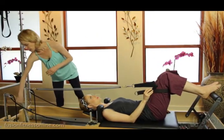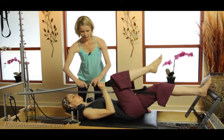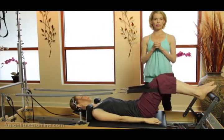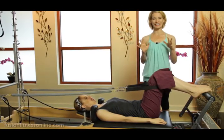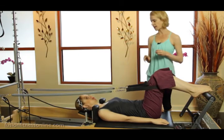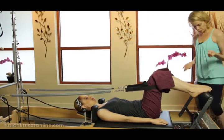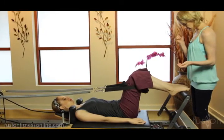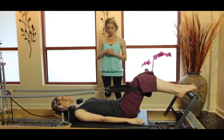I'm going to hook Casey up into our second spring, and I want her to keep her feet on the bar for this footwork — a very different line of pull than in classical footwork. She's on two reds and a blue because she needs to be that heavy so the springs can be opposing each other. Let's start on the arch of your feet — you feel comfortable there? All right, on your inhale go ahead and press out to a straight leg.